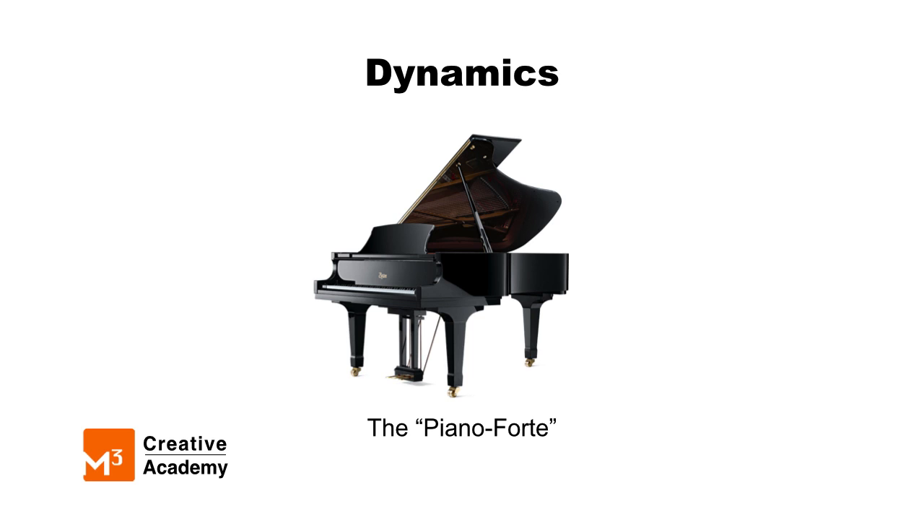If you have permission to play a piano in your home or school, you can try pushing the keys softly to play softly, or push a little harder to play more loudly, or forte.